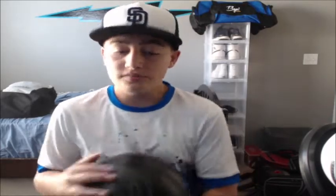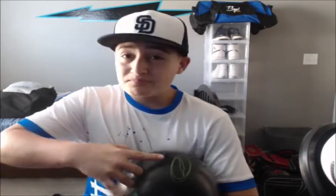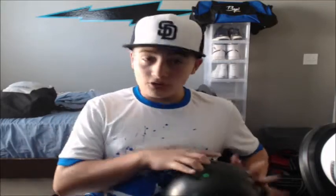For the next ball it will be the Storm Pitch Black. This is an amazing ball — I think it might be the best urethane ball that Storm has ever made. I've heard there are great urethane balls from other companies like Hammer — the Black Hammer — I heard that's the best urethane ball right now. But I only stick with Storm and Roto Grip.